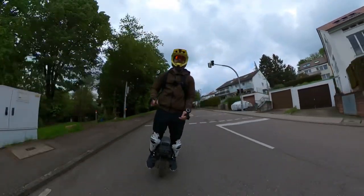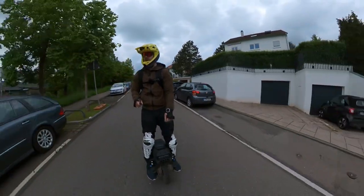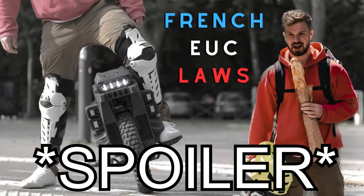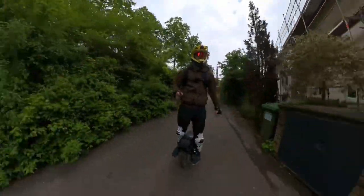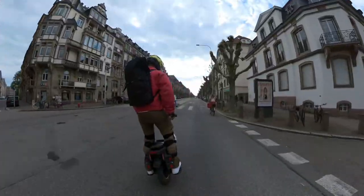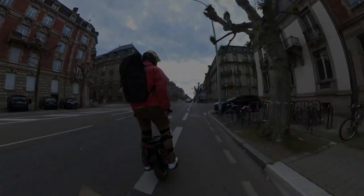I hope you enjoyed the video and got something out of it. If you feel like leaving a like or a comment it would be appreciated since this video was quite time-consuming to make. I have more videos planned — probably a watch video soon, maybe a law video about France since I'll be in Strasbourg soon where I can legally ride for a few days.